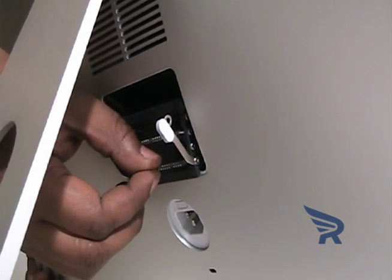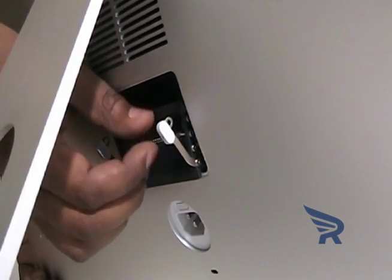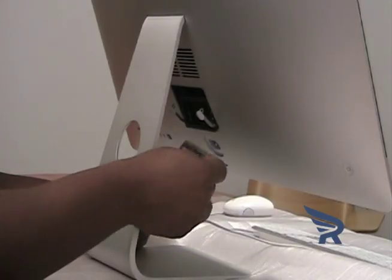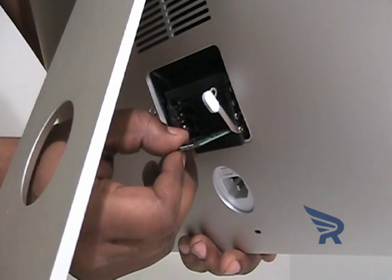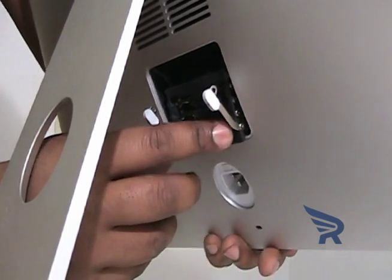To remove a DIMM, pull the module straight out towards you. To replace or install a DIMM, line the DIMM up with the memory slot so the notch in the pins is on the left side. Set the DIMM straight into the slot and press firmly until you feel the DIMM click into place.